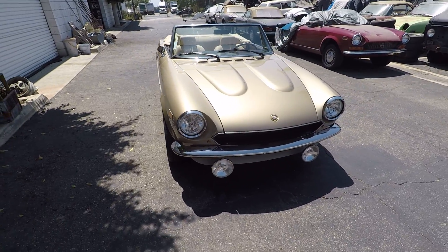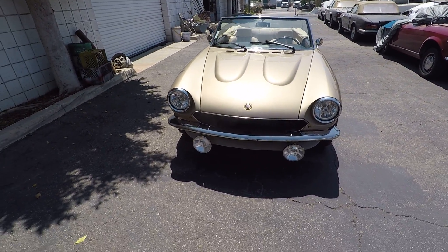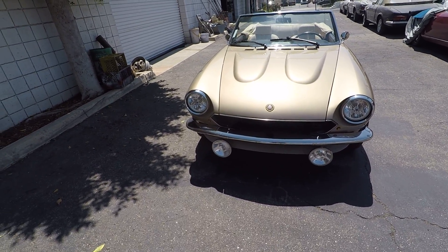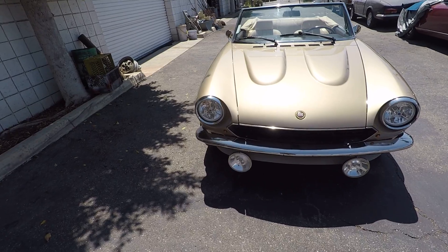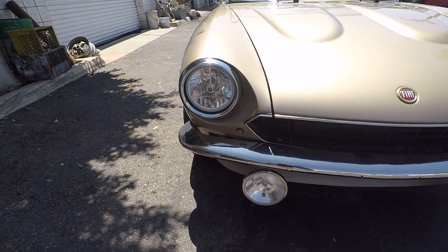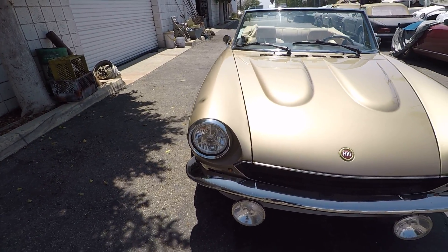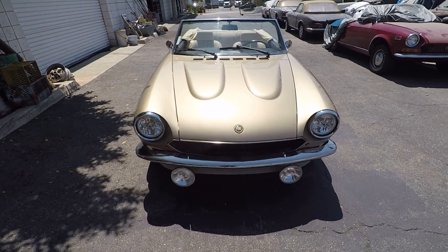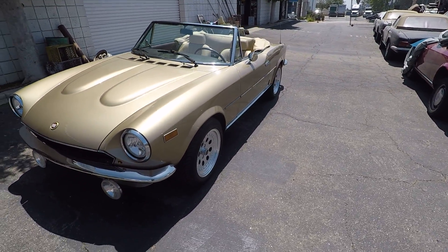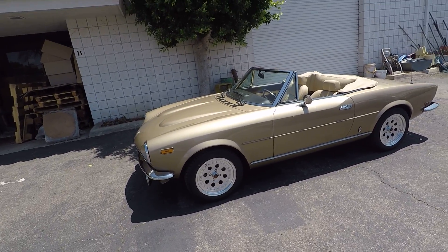The first thing you'll notice is we've done a bumper conversion, installing the early stainless steel bumpers with seven-inch fog lights, added a chin spoiler painted to match the car, and LED turn signals integrated next to the grille. The car has been equipped with halogen H4 headlamps with relays so they're about twice as bright as the standard lights, which makes nighttime driving really nice.